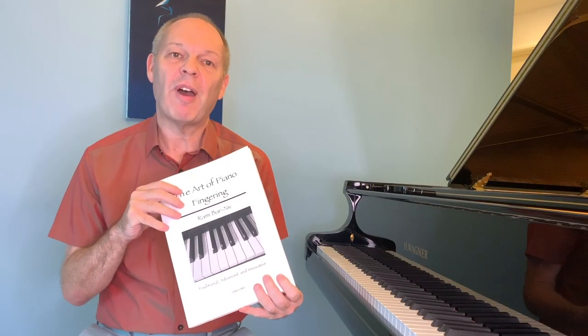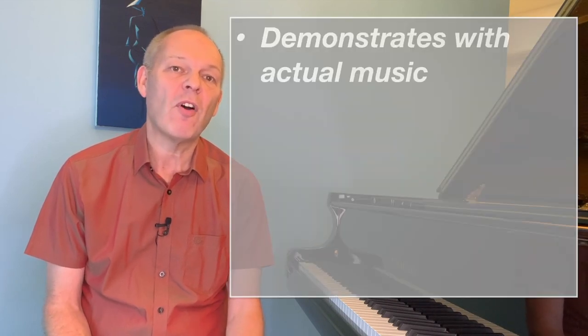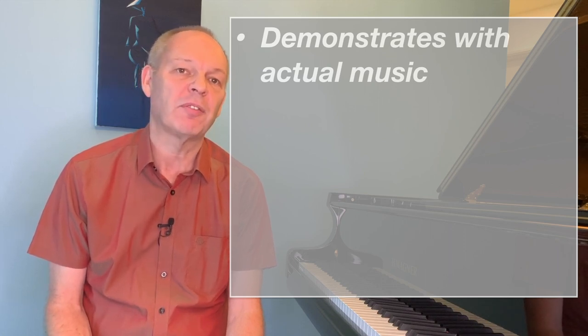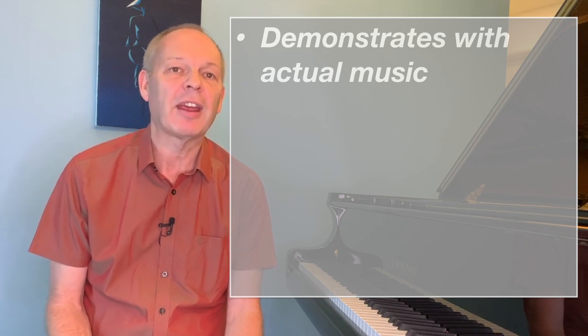When the book first arrived, I went through it cover to cover. I really wanted to find out everything that was in there, but I went slowly enough to be able to read and digest, because there's a lot to take in. So what do I really like about it? For me, the first thing was that for every example in the book that Rami gives, he also gives a proper piece of music to which you can apply it, so you can check the theory against the practice.